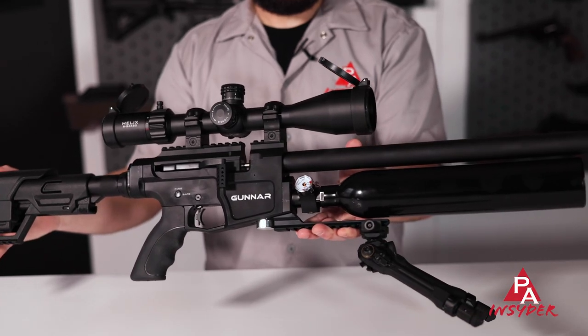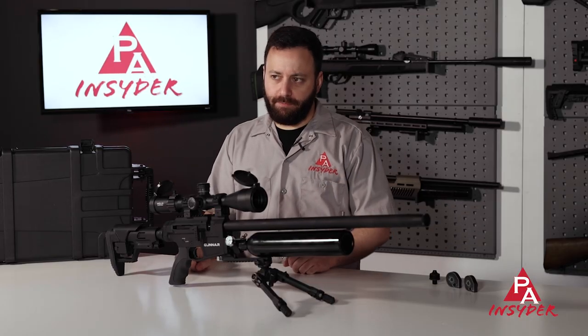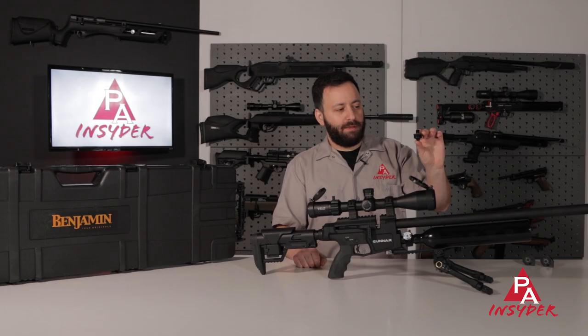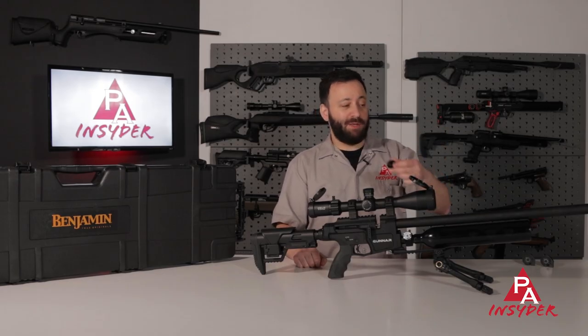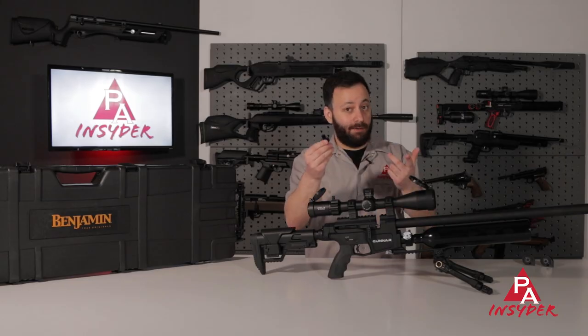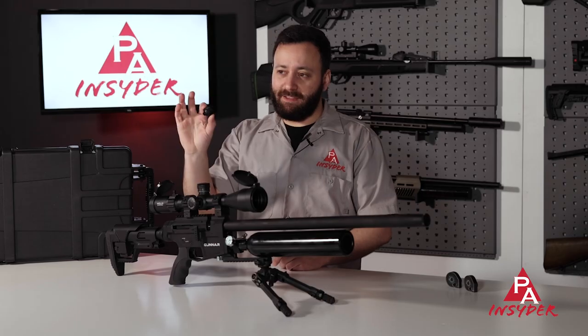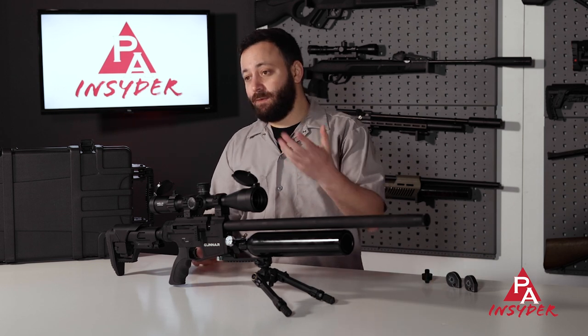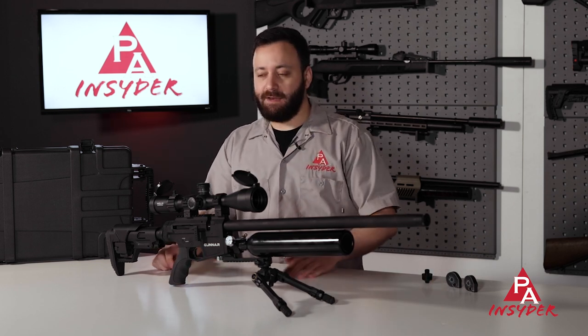Starting at the front of the gun, you do have a threaded end cap for the muzzle. The gun also comes with a secondary end cap that you can swap out for the existing shroud end — it's got half-inch UNF threads on it, so you can throw a moderator on there if you want. The fact that it comes with this is really nice and really easy to install, and the shroud does a really great job of quieting the gun down.